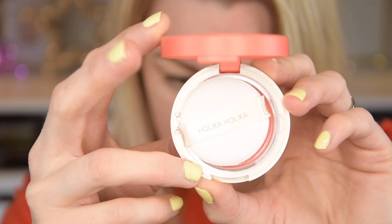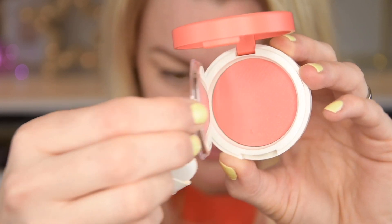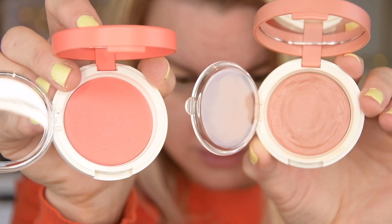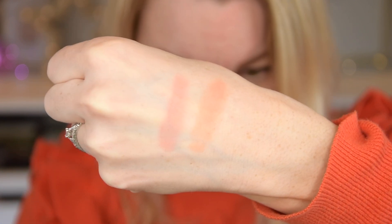I also have the Jelly Doll Blusher from Holika Holika — I have it in Nut Jelly already but I bought a new shade: Grapefruit Jelly. It looks so gorgeous and summery. I'm going to show you swatches of both so you can see the difference. The new one is brighter — very much like a blood grapefruit color. I'm so excited because I love this formula.